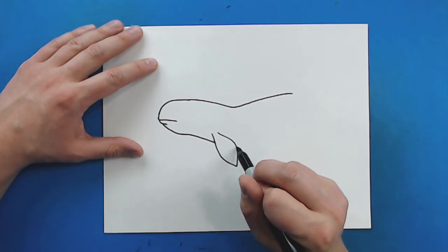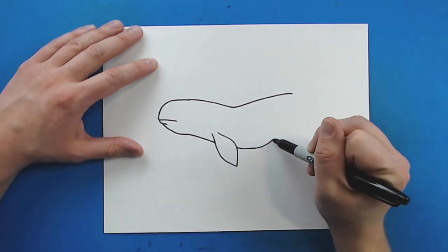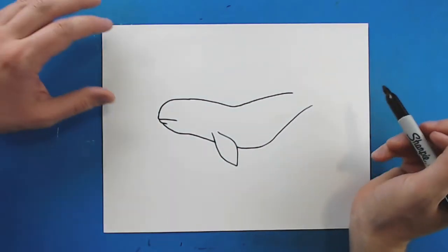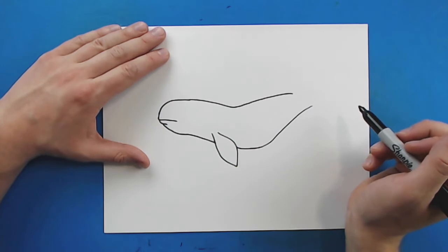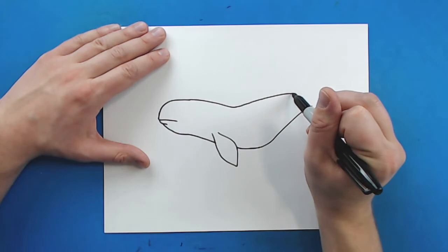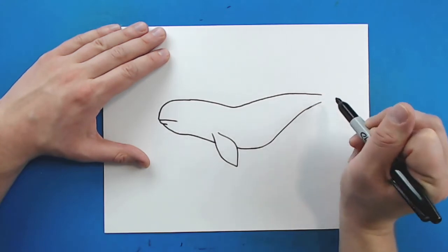Then starting right here on the other side of the flipper I'm going to draw a line that's just going to curve down and then curve back up like this. Now I'm going to take this line right here and make it a little bit longer, and then same thing over here, because they have a long tail.